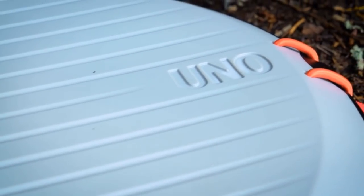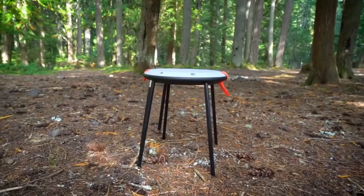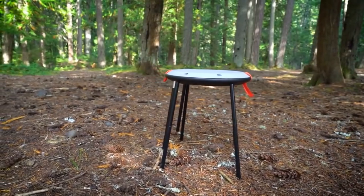the Uno packs into its own disc-shaped base, slips into a backpack with ease, and sets up at just the right height for festival regulations. Plus, it also sets up as a side table for camp convenience. Let's set it up so you can see just how cool the Uno chair really is.